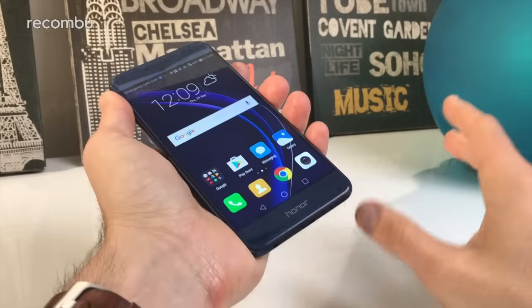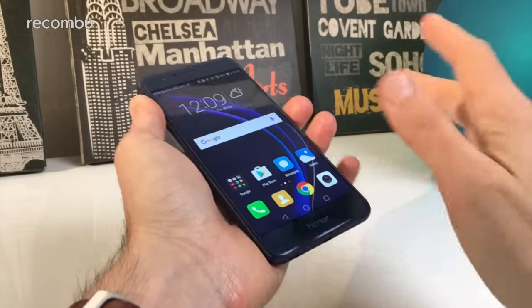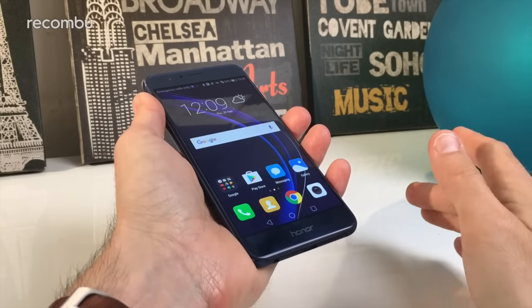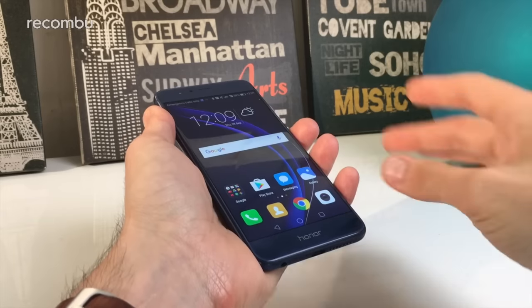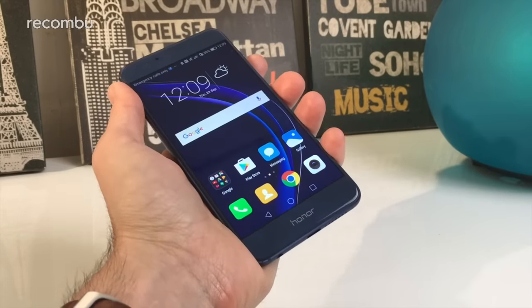The Honor 8 was one of our unexpected surprises this year. It's a really solid premium handset but it costs just £370. Like the OnePlus 3, great value for money. We've had a lot of people asking us how it compares with the Galaxy S7 because they both have quite premium features, but the Honor 8 is a lot cheaper, so we thought we'd do a side-by-side comparison and see how they stack up.